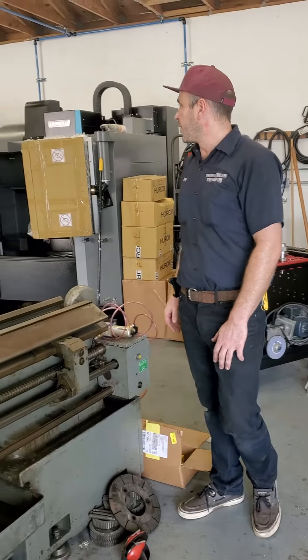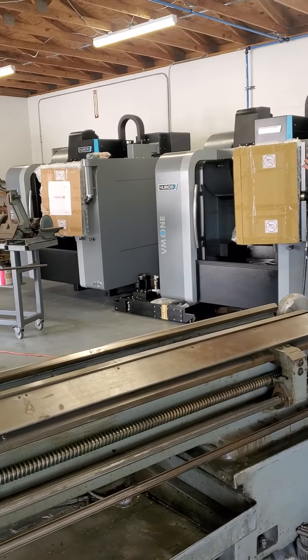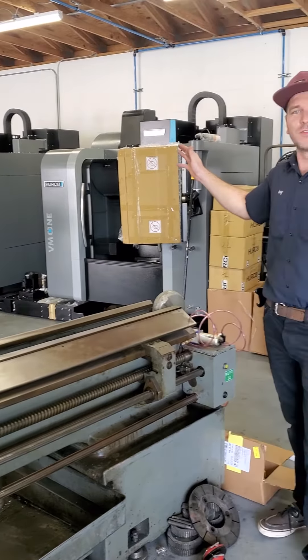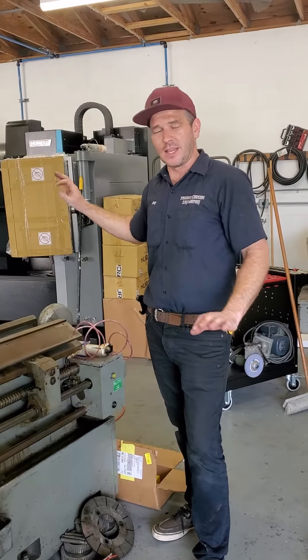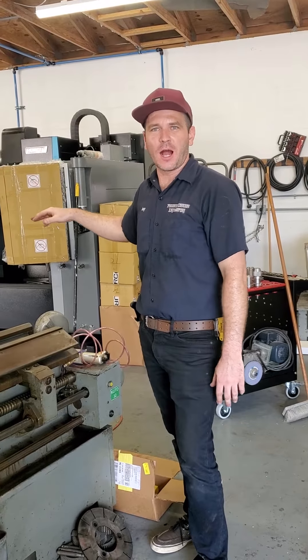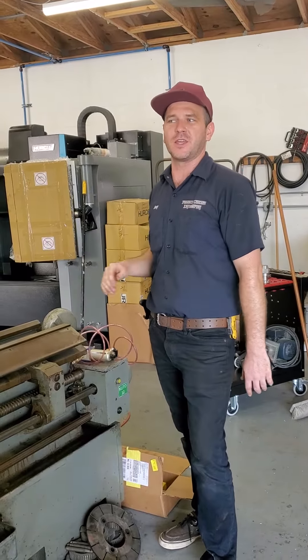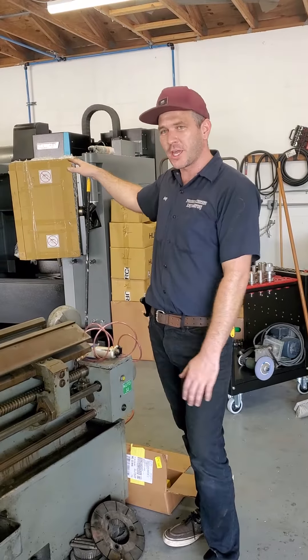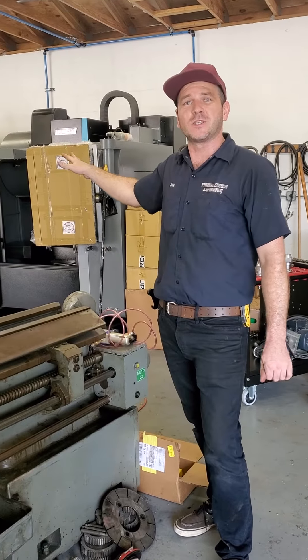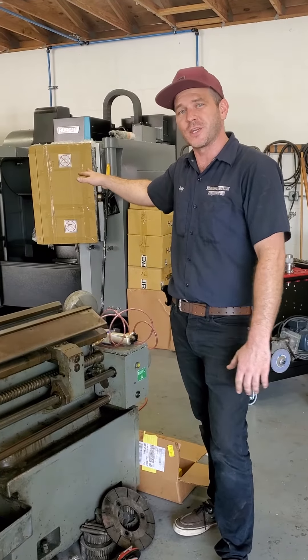Stay tuned for our next video — we've got some 2021 brand new Perko VN1s in the shop with a lot of options, including the Renishaw option through the import options. We'll go over tool changers and a lot of the capabilities these machines have. Thanks for tuning in guys.